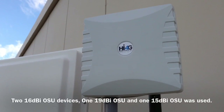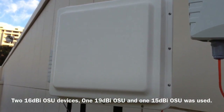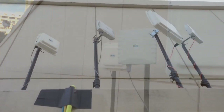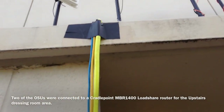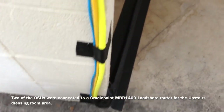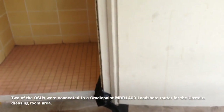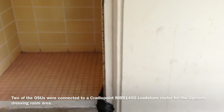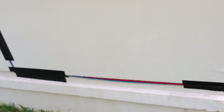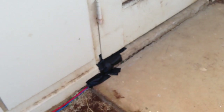Today, we have four of our outdoor service units installed here at the Blaisdell Concert Hall. Of the four units, two of them are hardwired with our power line over into the indoors of the dressing room area to provide Wi-Fi. The other two outdoor service units were connected to a MBR 1400 CradlePoint load-share router using over 200 feet of ethernet cable wrapped around the back of the building and into the downstairs dressing room area.